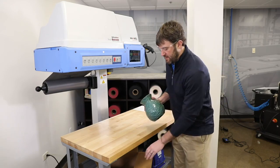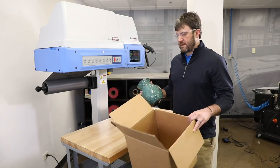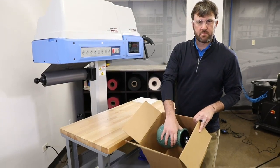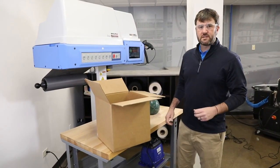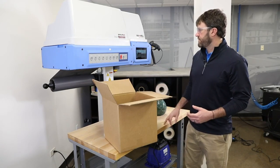For the ceramic base, what we're going to do is pack it in a 12x12x12 box. As you can see there's quite a bit of space around to provide adequate protection as it goes through the parcel shipping environment. An easy way to quickly design how much foam you need and how many bags you need is to use the agile bag function on the system.